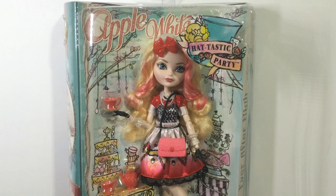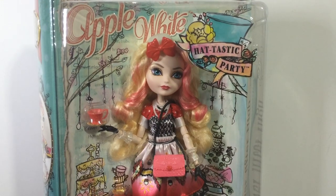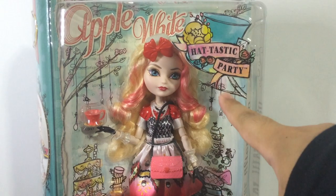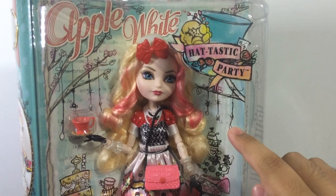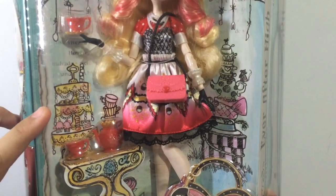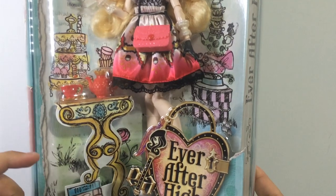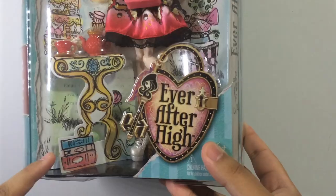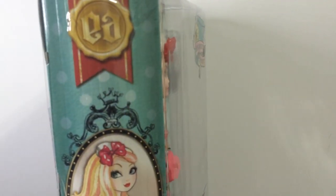Let's take a look at the outside of her box first. The color theme for the Hat-tastic Party dolls is aqua, and they don't have different colors for each doll. For Apple, on the top it says 'Apple White' in red, and there's the logo for the Hat-tastic Party line with an aqua hat and some flowers. In the background you can see trees and little spoons and teaspoons falling down. Going down on the left side you can see cakes, cupcakes, and cups, then lots of teapots and hats. There's also a little pretend cardboard table for the teapot and cups. On the side it says 'Ever After High' with the general logo.